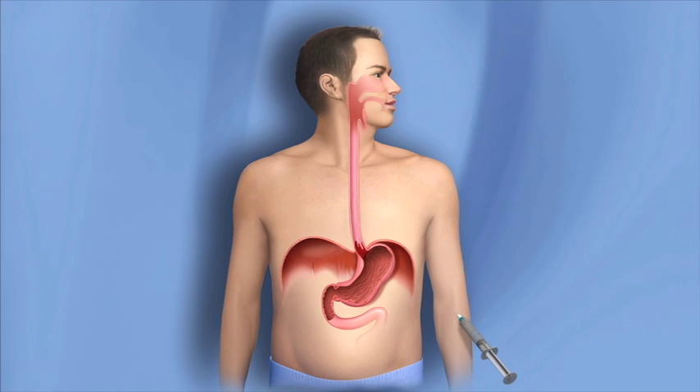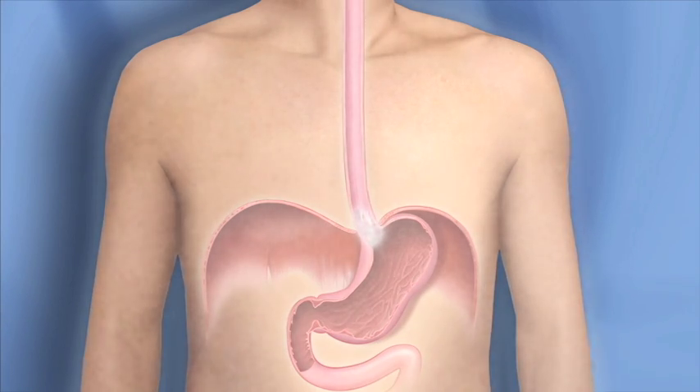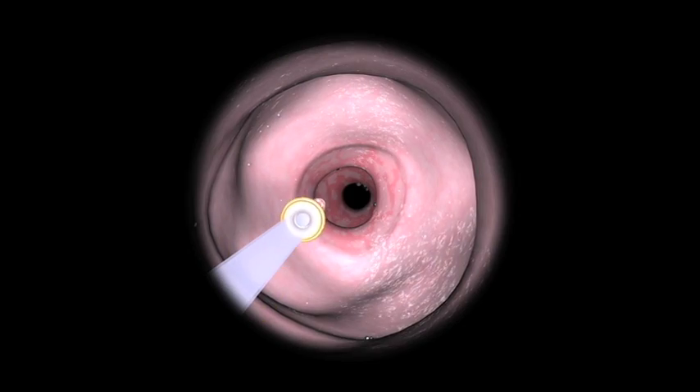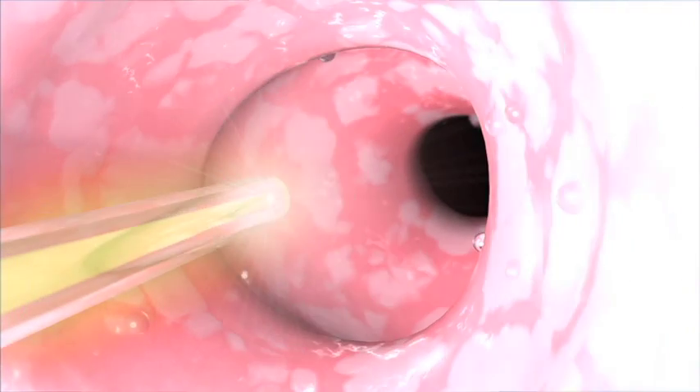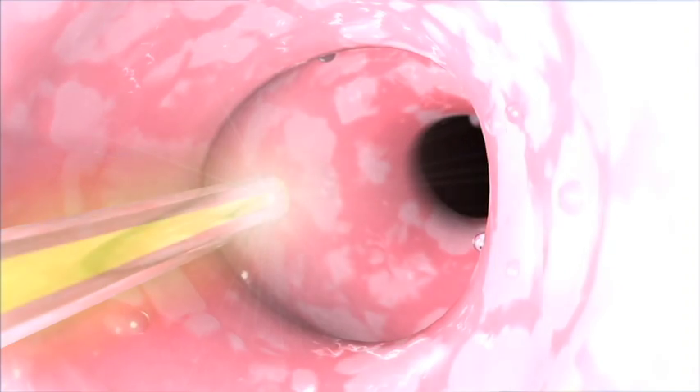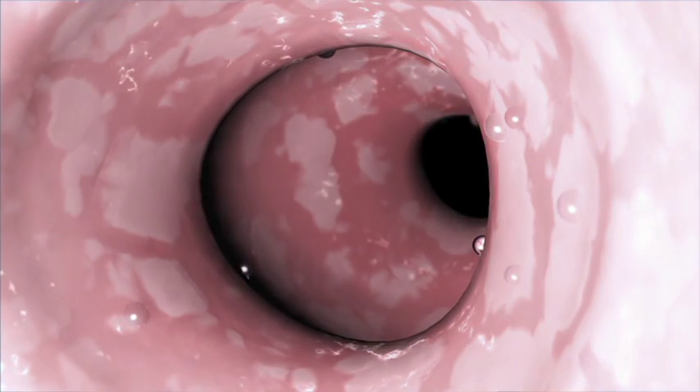Another option for destroying abnormal cells is called photodynamic therapy. Two days before this treatment, light-sensitive medication is given. Once the medication has been absorbed, the physician uses an endoscope to guide a laser to the site of the abnormal cells. The light from the laser activates the medication in the light-sensitive abnormal cells to destroy them.